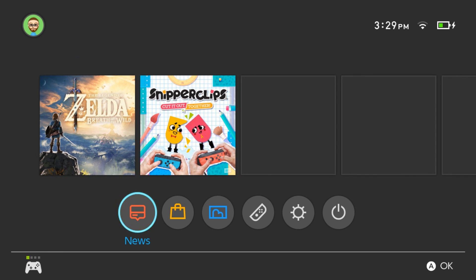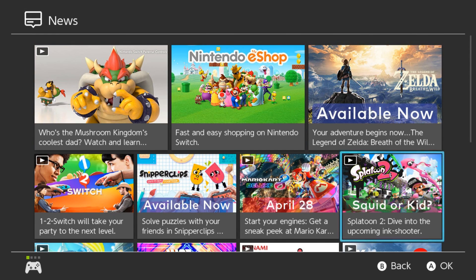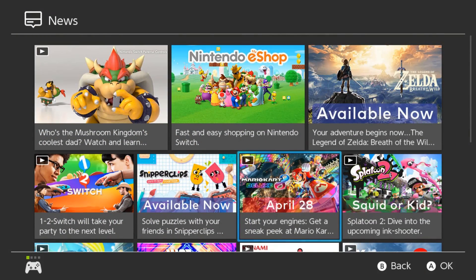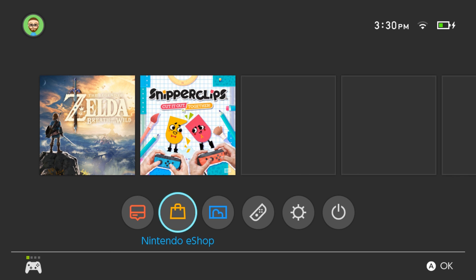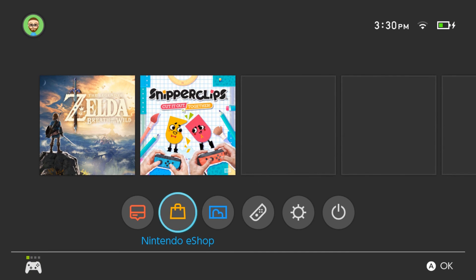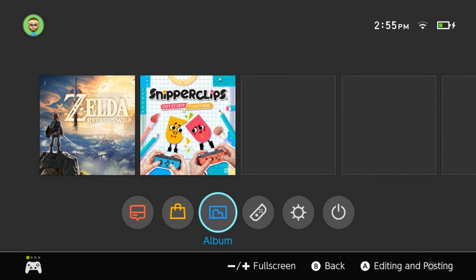First thing you see are your games. I have Legend of Zelda Breath of the Wild in the console and then Snipperclips downloaded from the eShop in the second slot. Down here there's a news section that shows recent news about different games, upcoming releases, and things like that - you can watch videos and all that good stuff. The very next one is the Nintendo eShop, where you can buy and download games and downloadable content. Next is the album - when you use the capture button on the Joy-Con or Pro Controller to take screenshots, this is where those screenshots show up, and you can edit and post them to Miiverse.